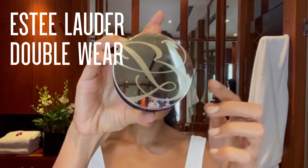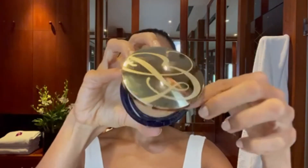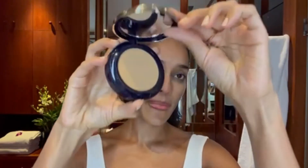Next, we are going to use Estee Lauder's Double Wear Stay In Place Matte Powder Foundation. This color is called Honey Bronze. I take my brush and just put a very tiny bit of it on and dab it around the areas that I think could be looking a little bit shiny, just to mattify them.